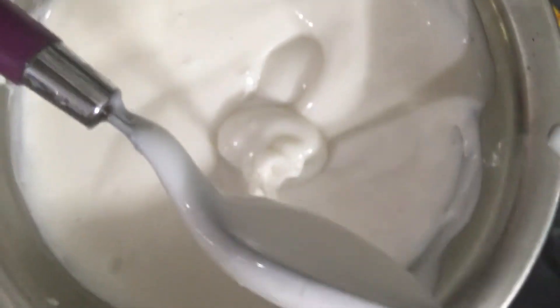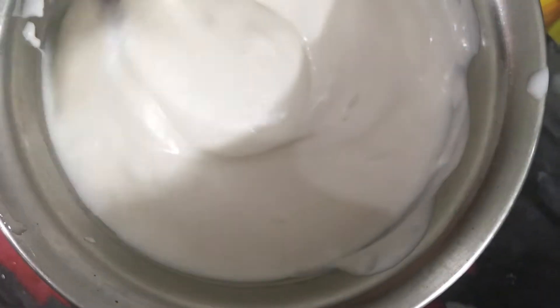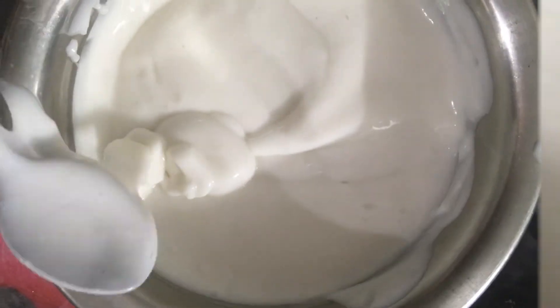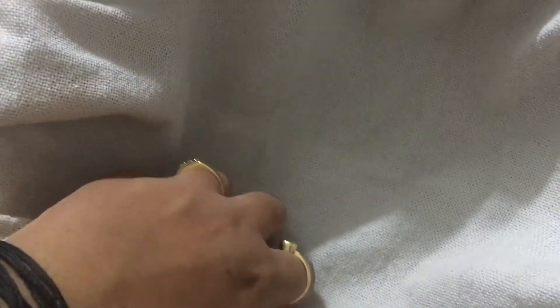I am going to mix it in the mixer, then mix the juice in the jar. We will add some salt, a little to it. Then add a little in the jar. And once we cut the jar into it, we will put a little bit like that, then mix the jug with the giver.